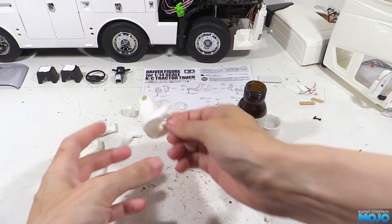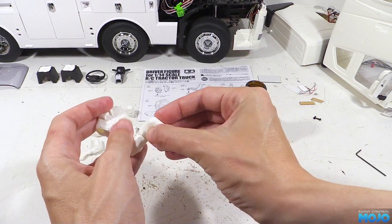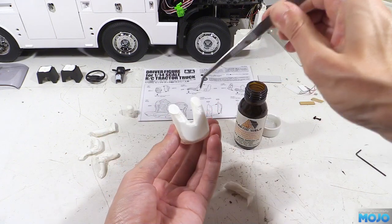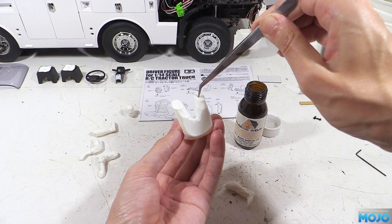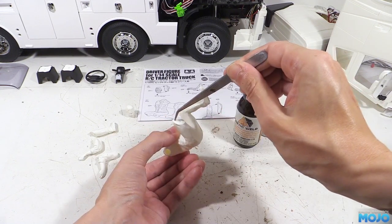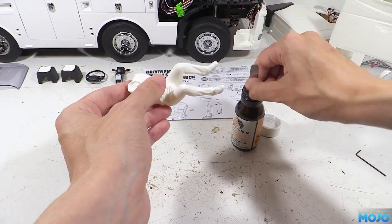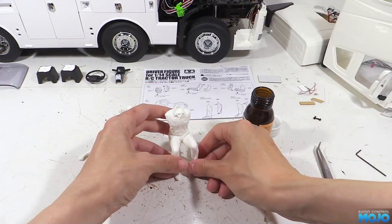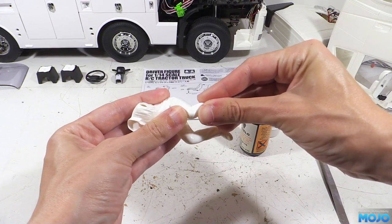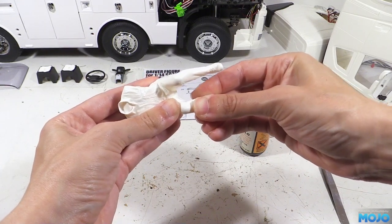Next we're going to stick the lower legs to the knees. The fit is of course rather good, but this time there's a bit of scope for positioning. On most of the trucks it's not too critical as there's loads of space, but you can fine-tune a position if space is at a premium. To attach we'll pop a spot of Plasti-Weld on the knee and offer up the leg. We need to be fairly quick as we want to get both legs on so we can adjust them while the joints are still soft. Now we can very gently pop him down on his feet and urge the joints into position, setting it up so the feet both sit evenly. Once they're spot on we've got to leave him alone for a while so it all hardens up.